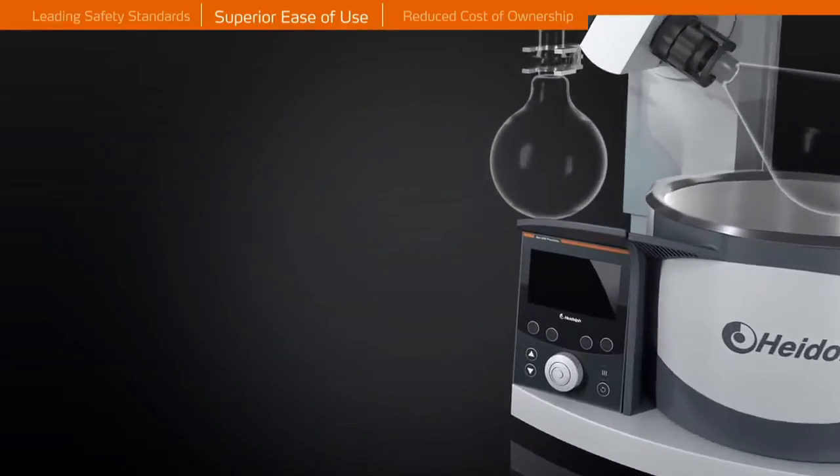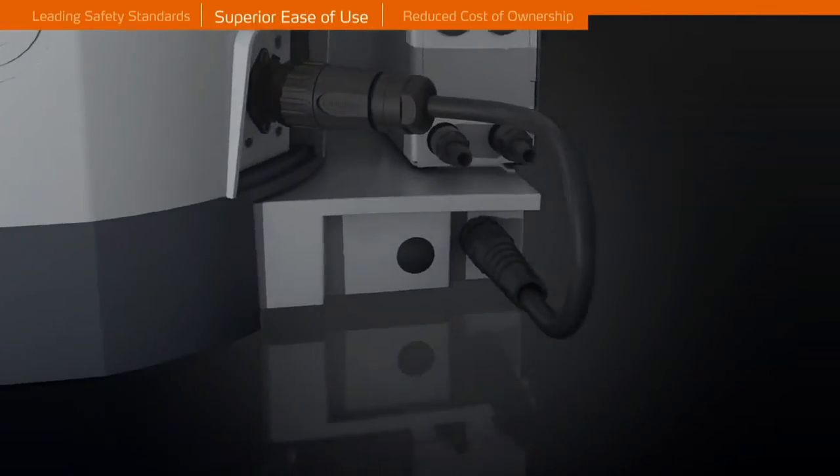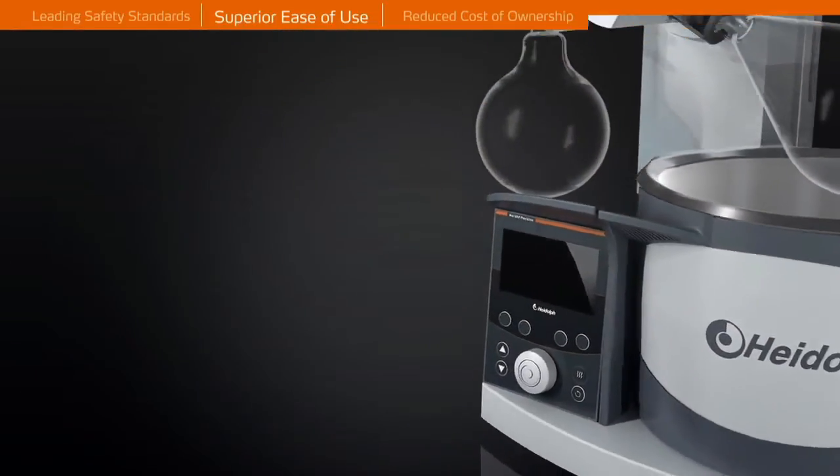The bath cable coupling complies with high protection class IP67 to prevent corrosion, dangerous short circuits, and interruptions to your workflow.